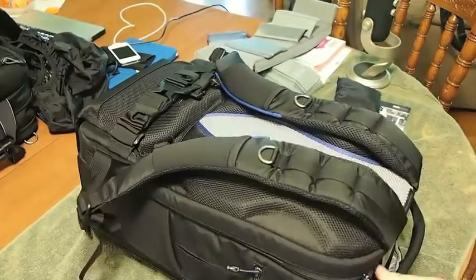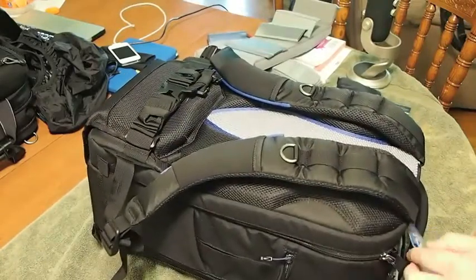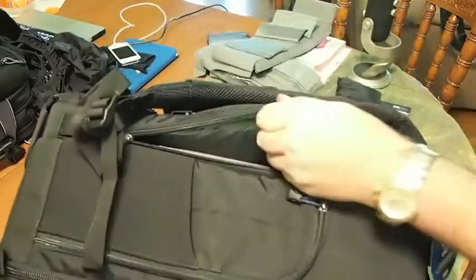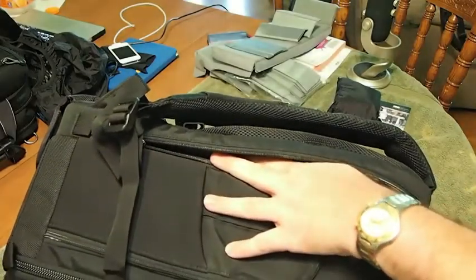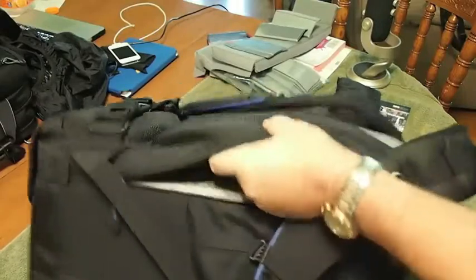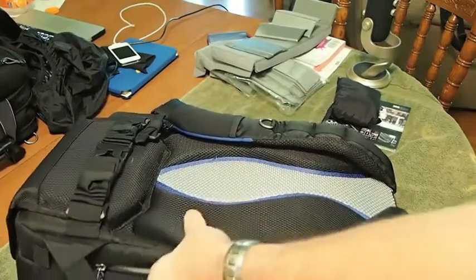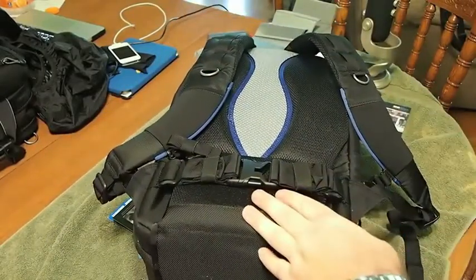The awesome thing about this case is not just its ability to carry all different types of camera equipment, but on the back you have a zippered compartment where you can slide your laptop in. It's well protected and you have easy access to it if you need to get to it fast. The back side is protected with a big thick piece of foam that has little air holes in it so it won't sweat when it's against your body.